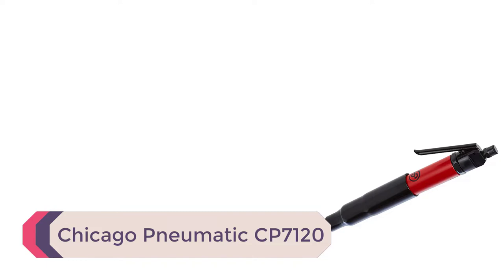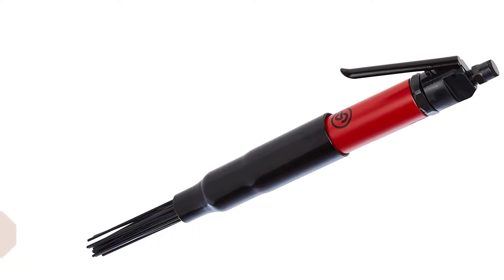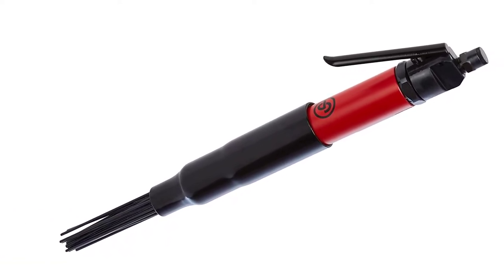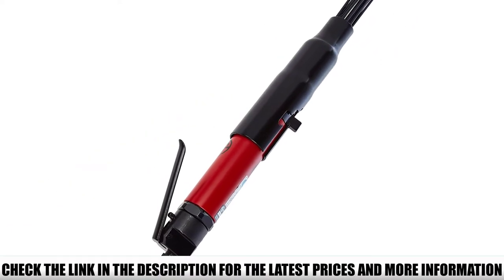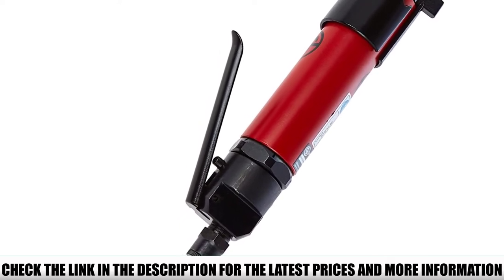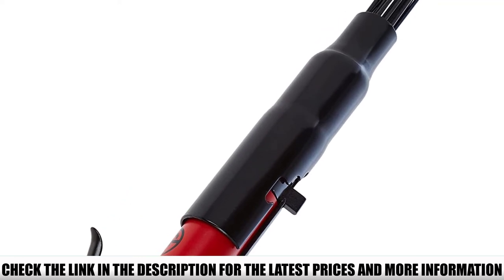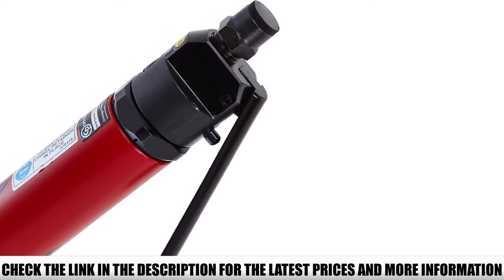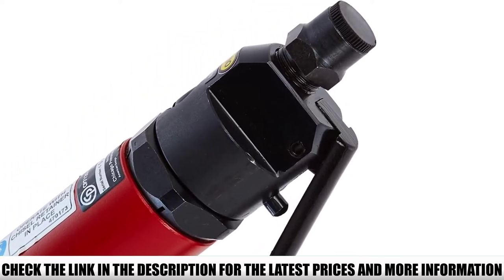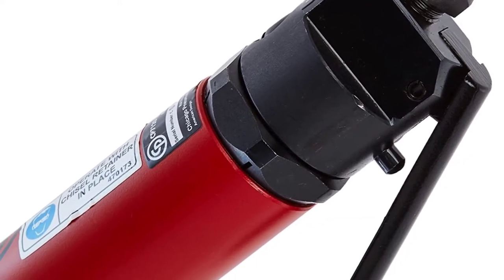Number 2: Chicago Pneumatic CP7120. Producing speeds up to 4,800 blows per minute, this is another highly effective needle scaler from Chicago Pneumatic you can use for welding applications, shipyard rust and dirt removal, and other metal surface scaling work. It features an adjustable sleeve that allows you to adapt the protrusion of the needles depending on the application. Equipped with high-wear-resistant steel needles, the tool will not fail on the job before its time is up. The CP7120 also easily converts to a weld-flux chipping hammer, widening its application.